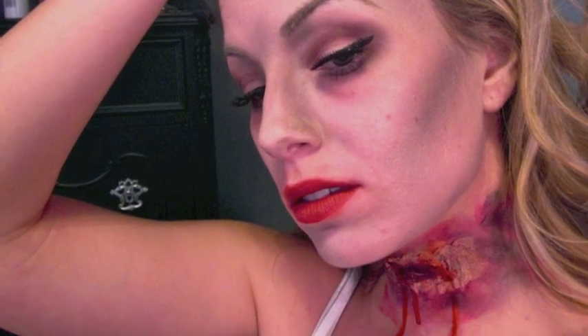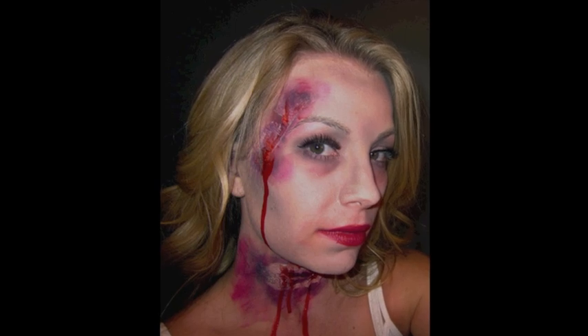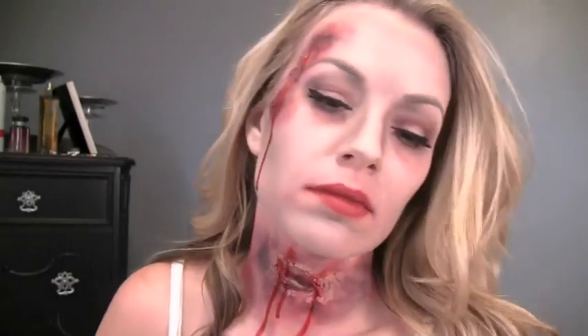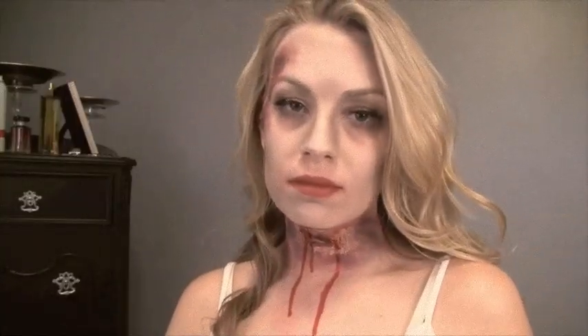Hey everybody, I had a request to do a glammed up top zombie look, so I'm really glad I did it — it was so fun and it's actually really easy. If you want to see how I got this look, just stick with me.